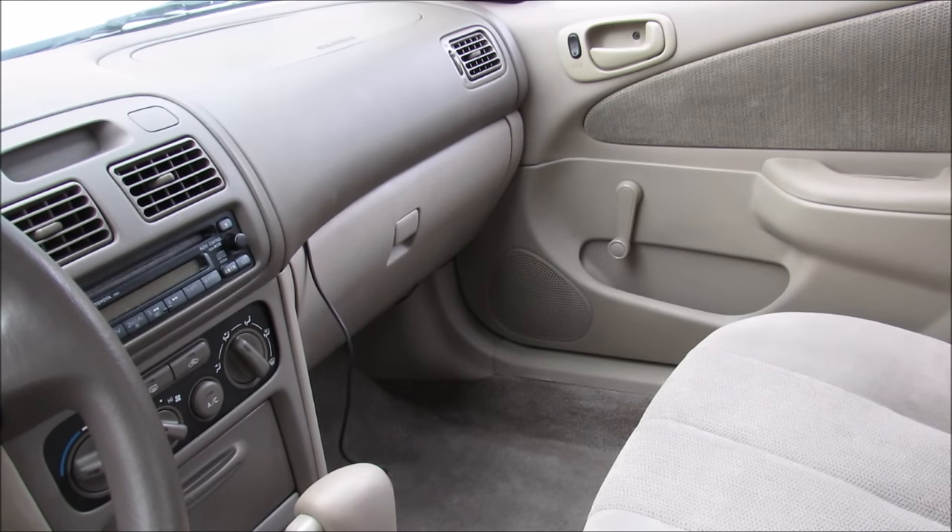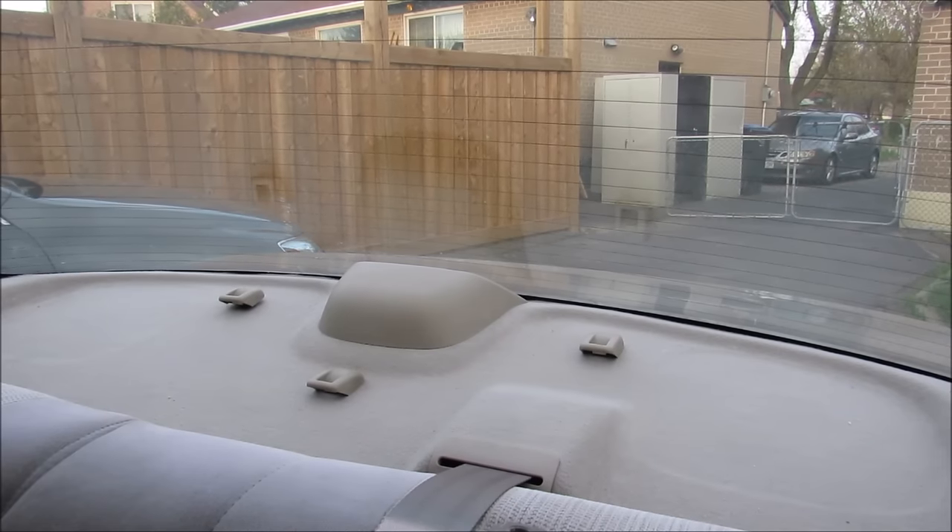This beige Corolla features a state-of-the-art dual speaker stereo sound system. Yep, that's right — that means there's no speakers at the back.